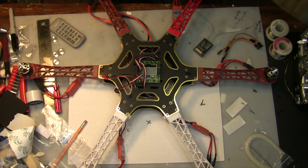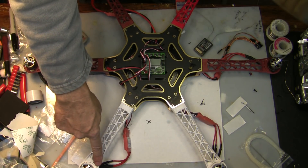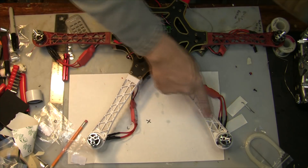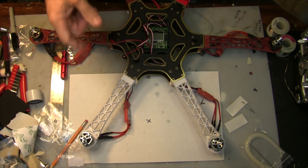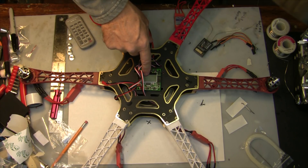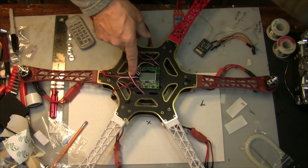I actually marked on here the directions of the propellers on each motor — this one goes clockwise, this one goes counterclockwise, and so on. The way I got to that is by powering up the KK2 board and going to Motor Layout — I'll go through that later on and show you how to do that.